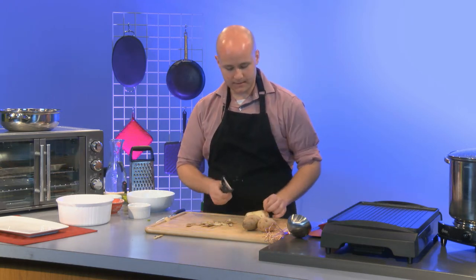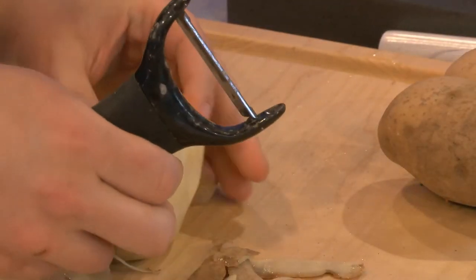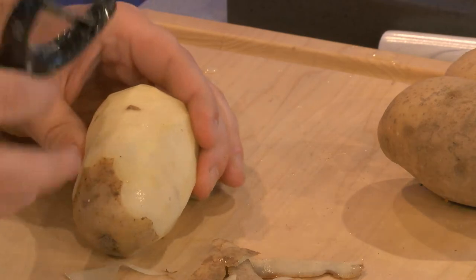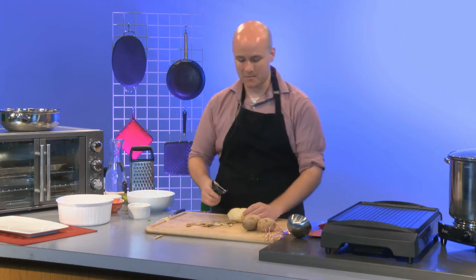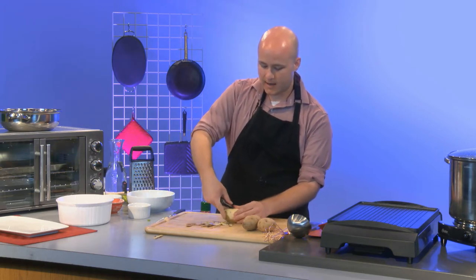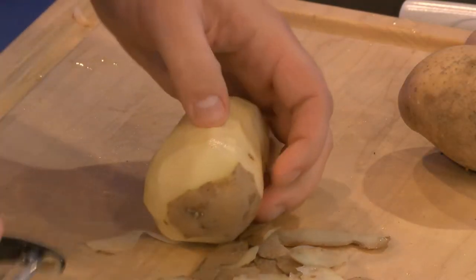One thing I thought was neat is that peelers have an end that's higher up — that's entirely intentional. That's for digging out the eyes of the potato. If I want to get an eye out with a Y peeler, I'd have to keep digging at it and lose more potato. With the tip, I just use my other thumb and scoop them out like that.